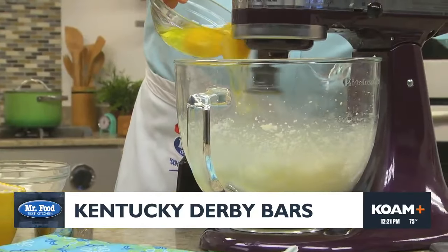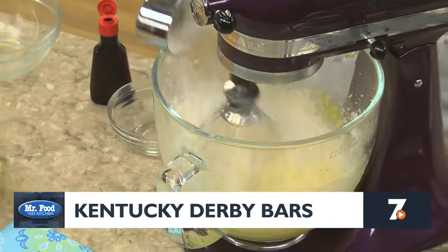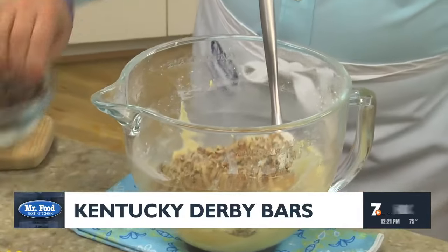To that, we add some eggs and vanilla. And when it's fluffy, we slowly mix in some flour along with a bit of salt. Now for the best part — we stir in some chopped pecans and lots of chocolate chips.